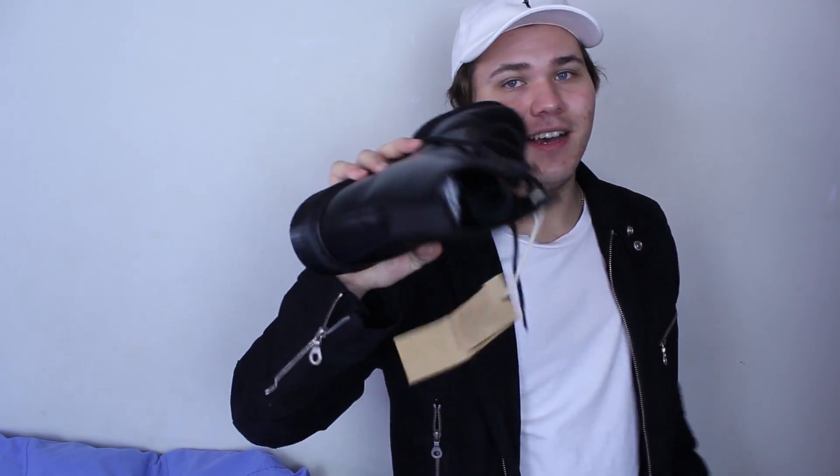Anyway guys, that's all I have to say — subscribe for new videos coming out soon. There's going to be an on-foot look at the end of this video. My battery is running flat so that's why I'm hurrying up. I'll see you guys later, peace.